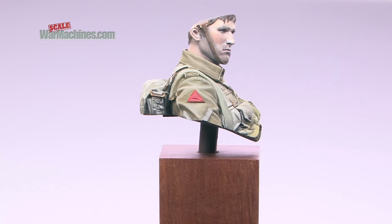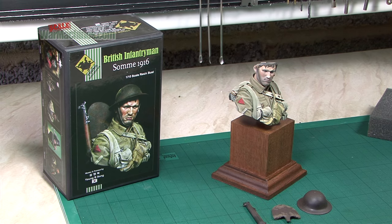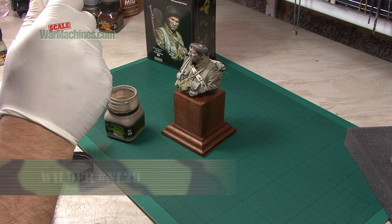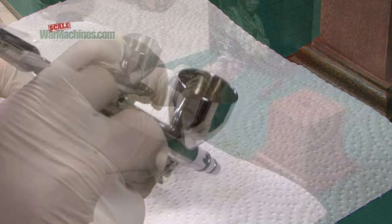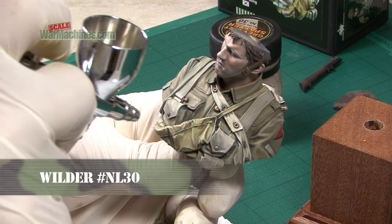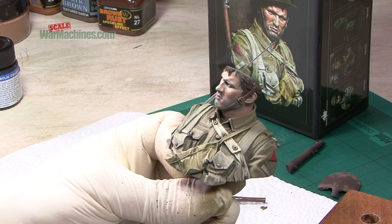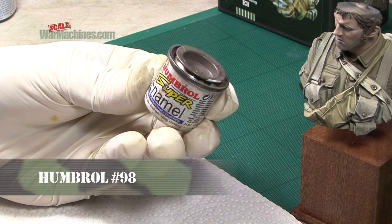Now it's time to hint at the environment our soldier finds himself in. In a famously trench-bound war, mud needs to feature. So we mixed up a special mud splatter mix. We used Wilder Brown Mud Splatter and then stippled it on with an airbrush at low pressure to get faint dried mud spots. We repeat with Wilder Grey Dirt Splatter. And just like on a vehicle, we gave the whole figure a more muted, dusty tone with an overspray of mud and dust, using Humbrol enamel Number 98, Chocolate.